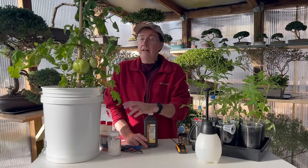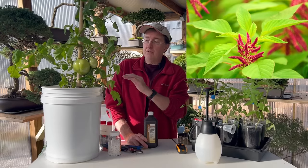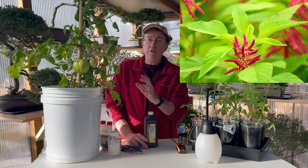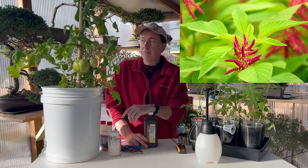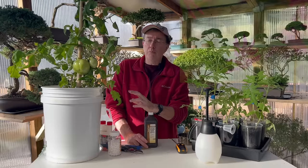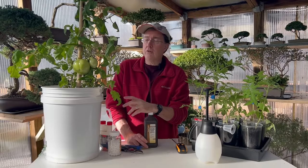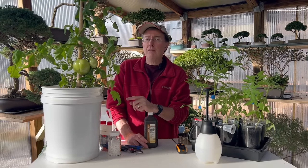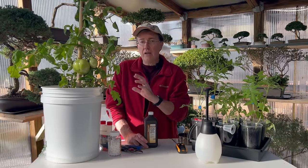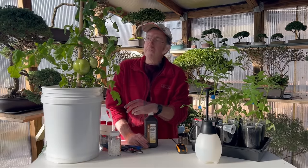Amaranth is a companion plant you can plant at the base of your tomato plant that will attract beneficial insects and act as a living mulch. I've never tried it before, but I'll put a picture in the video — you can probably find it at your local garden center or order it online. I'm thinking about doing it as an experiment this year.